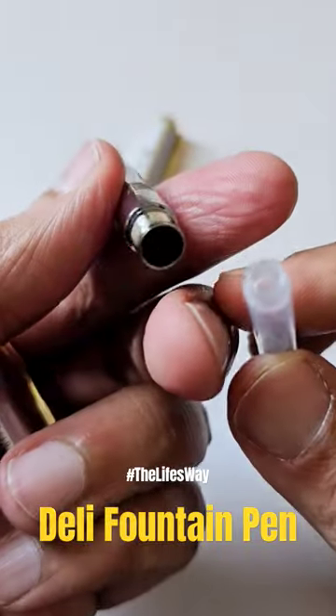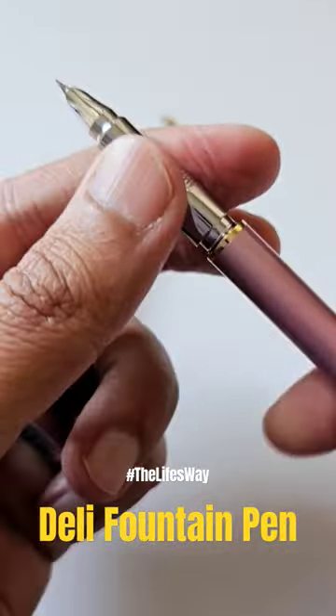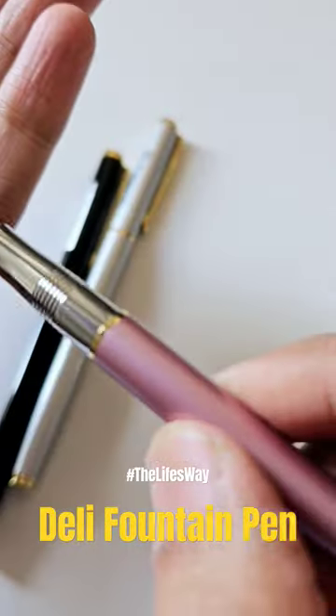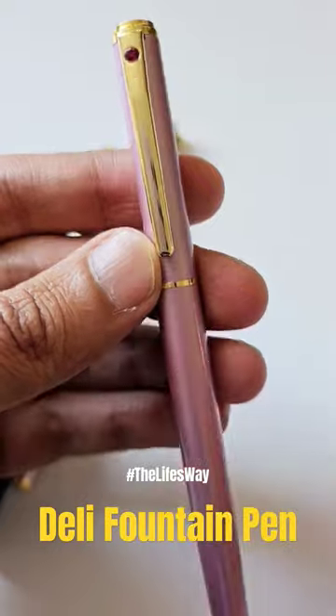You can easily wash it as well. This is a really nice pen — go check it out. It only costs 32 ZAR.